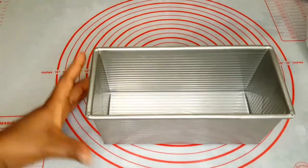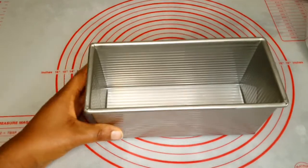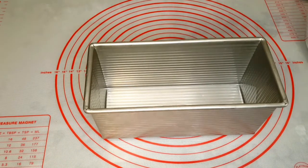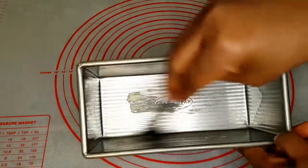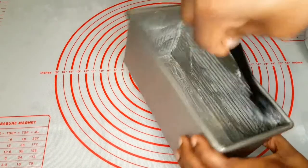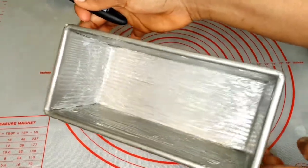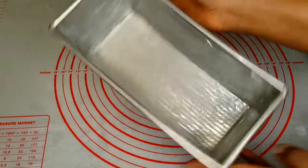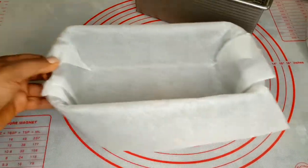The first thing we have to do is grease the baking pan. This is my regular bread loaf pan and I'm going to be using this for this bread. I'll go ahead and grease it up with some butter — if you want, you can use some cooking spray to spray all over the inside of the pan.